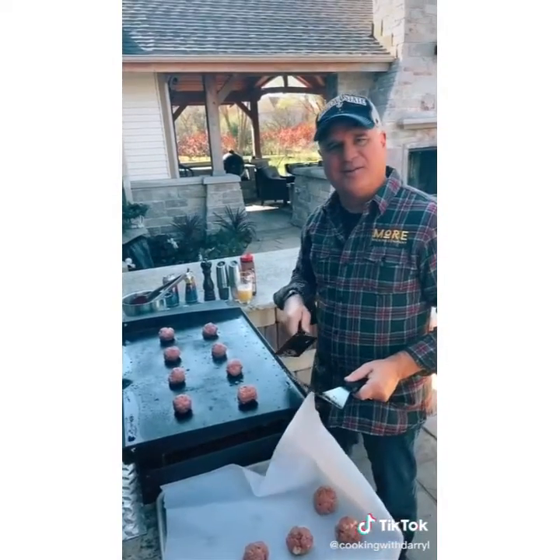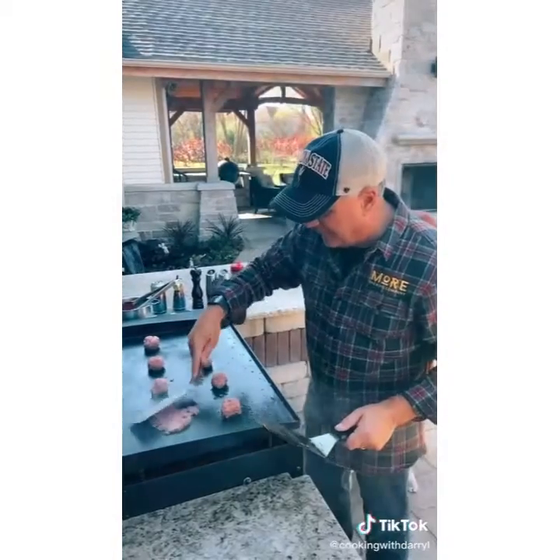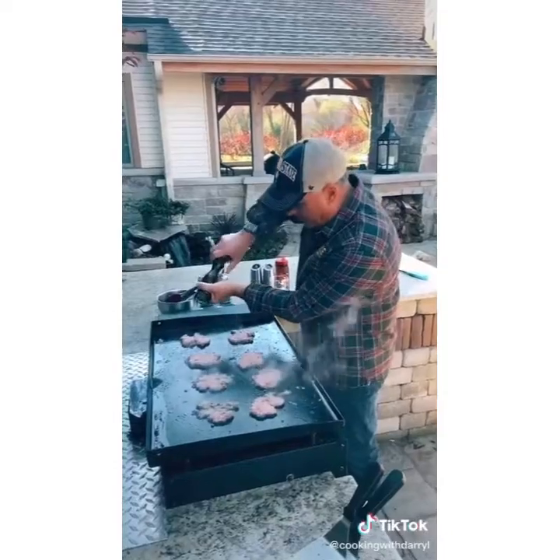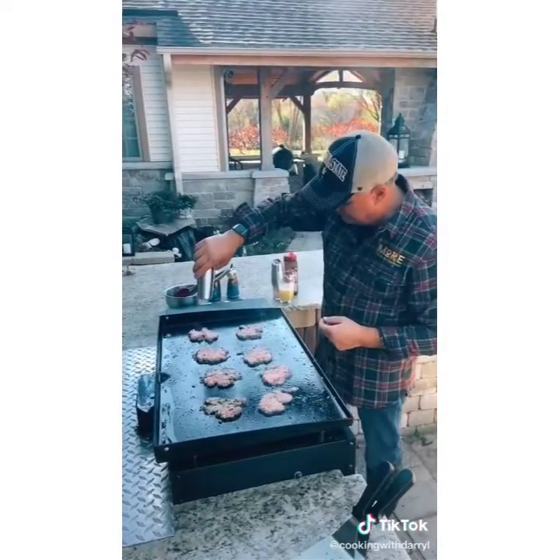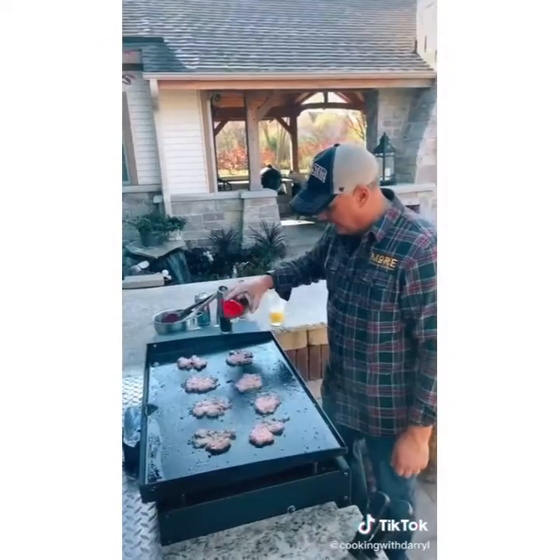Put the burger balls on the grill. Smash them down flat. Season them with pepper, salt, and some Lowry's season salt.